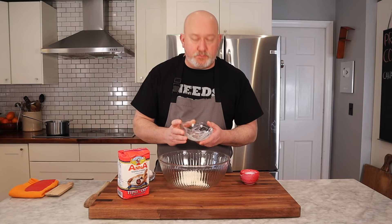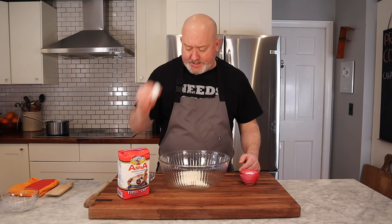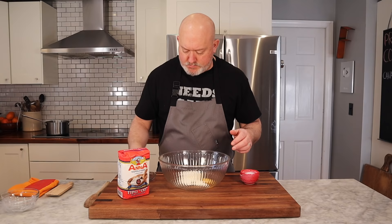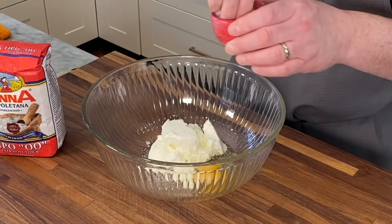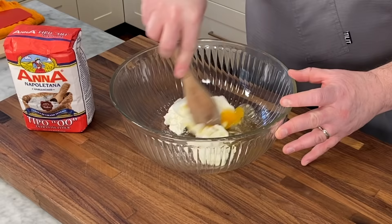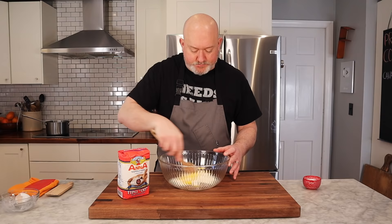For my cavatelli, this is what you're going to need: double zero flour, whole milk ricotta, an egg, and salt. Let's make the cavatelli dough. I have whole milk ricotta — if you don't want whole milk, that's fine, I just like it. It's full fat and makes a nice rich pasta. One egg, and a nice hefty pinch of salt. I use kosher salt, and then I'm going to mix this together — just get a wooden spoon and mix it together.